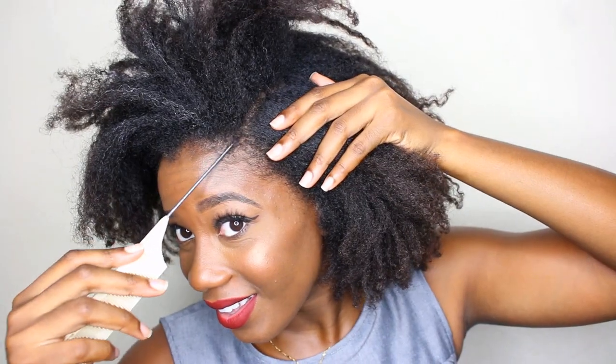The first thing I'm going to do is moisturize my hair with my 'As I Am' leave-in conditioner, because my head is dry. Then I'm just going to make two parts going straight back.